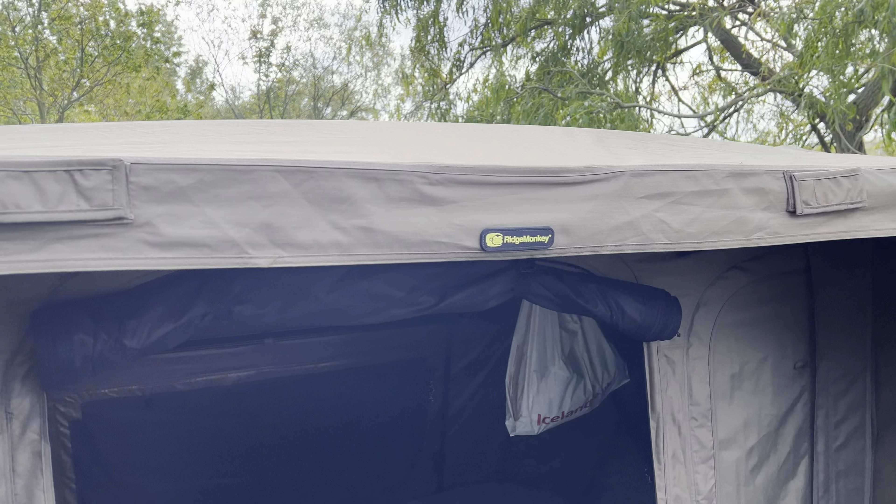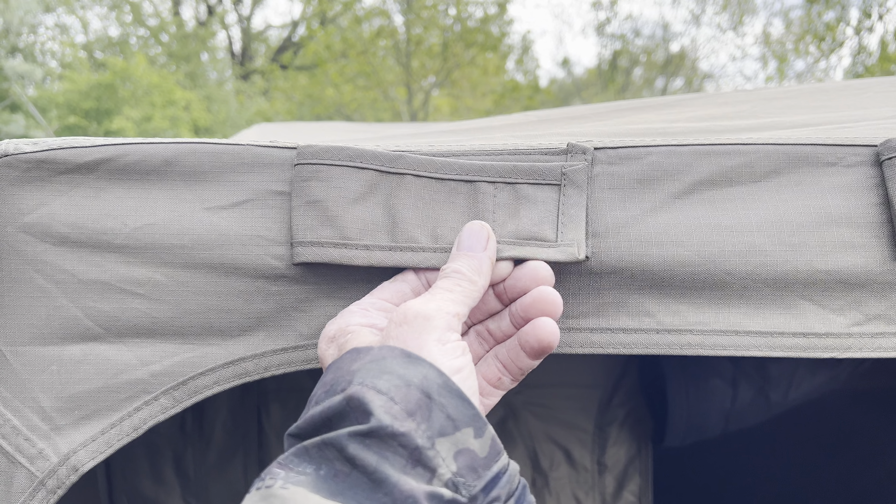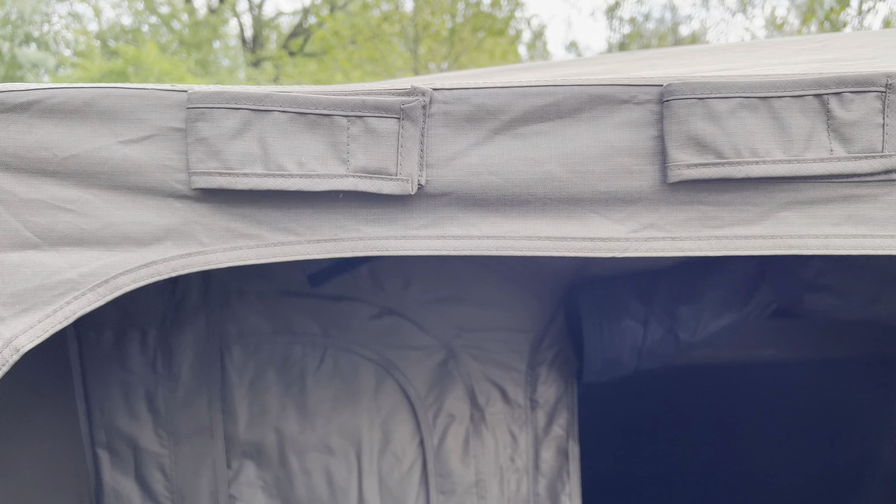Ridge Monkey one-man standard — let's have a look at what you get, the size of it, what you can fit in it, and all that.